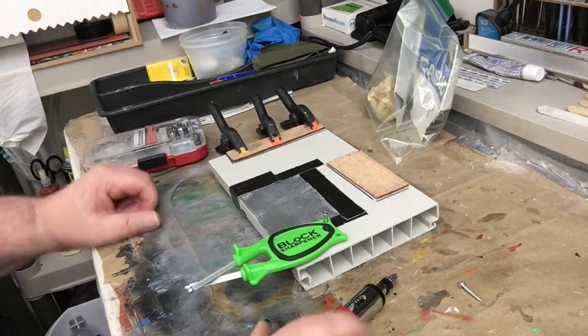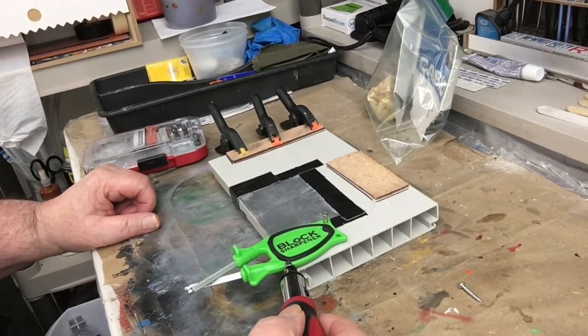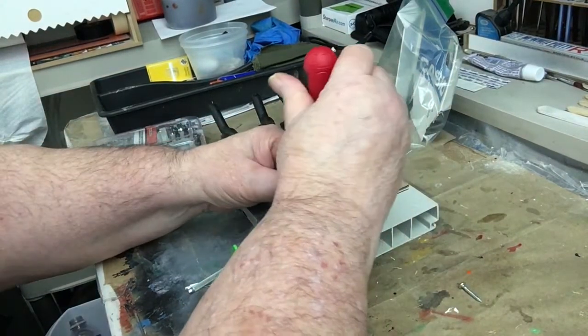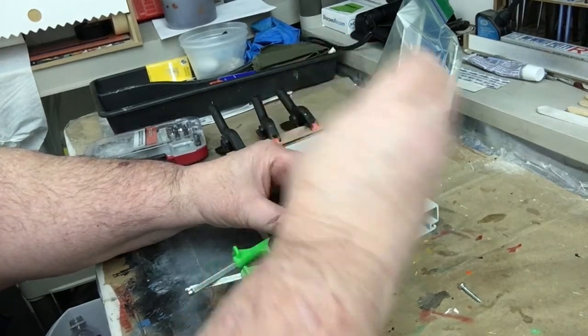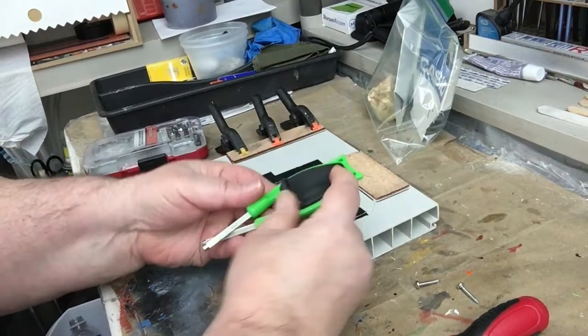JDCAF 2630, tips and repairs and hobbies. We've got the block sharpener here and I want to do this video over again because I did not mount this the way it's really supposed to be mounted, so we're taking it apart. What you want to do is you want to flip it over.